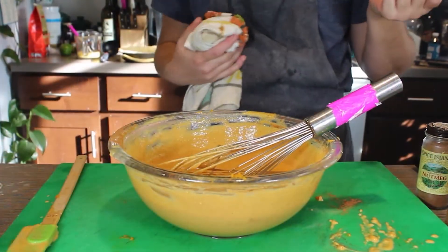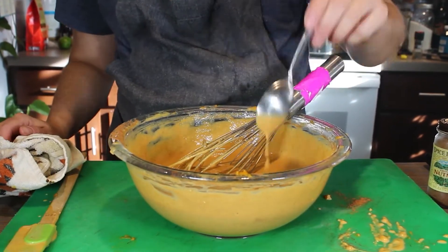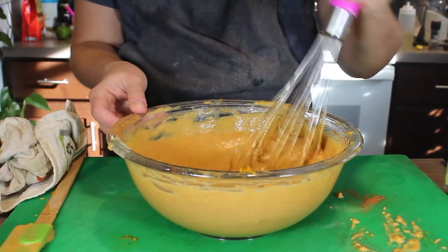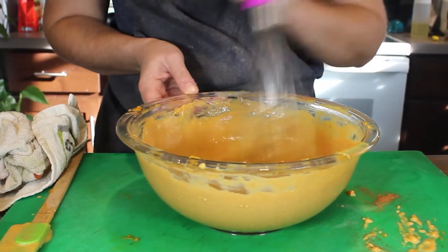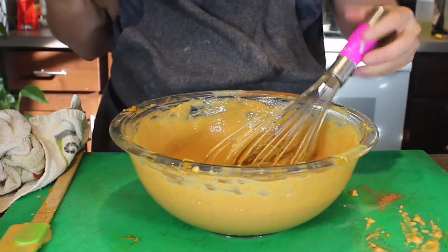Even though there are raw eggs, you don't have to do this, but I like to give it a little taste as a preview to make sure this pie flavors exactly the way I want it. It is really good. As it bakes, the spice flavor will come out even more.